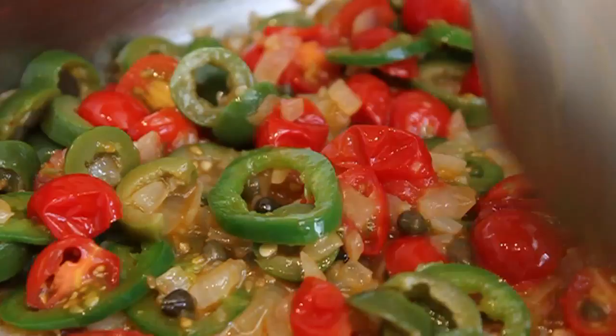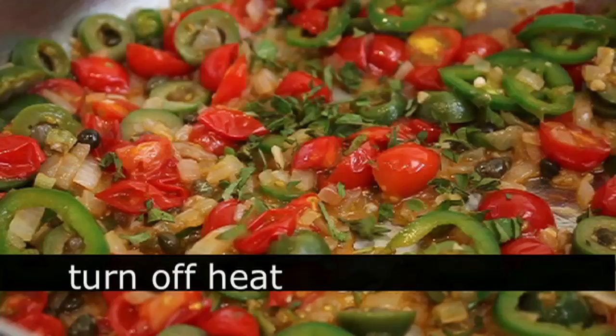When it looks done, turn off the heat and stir in some fresh oregano. Once that's stirred in, just set it aside and move on to the fish prep.